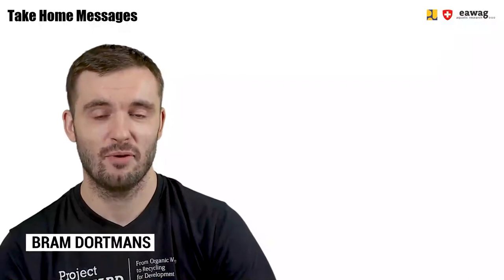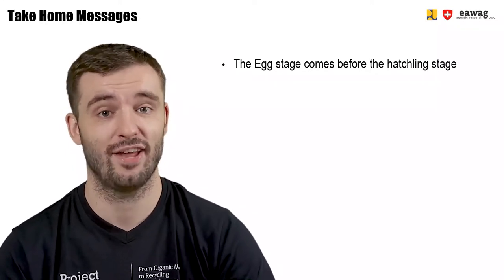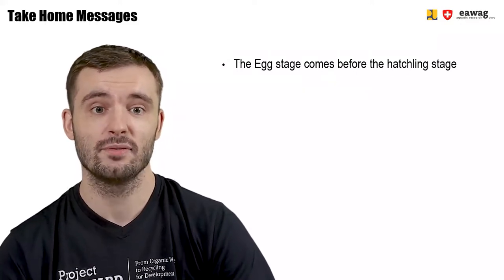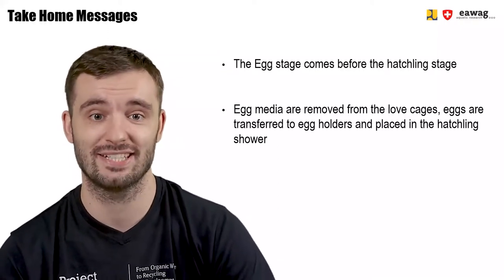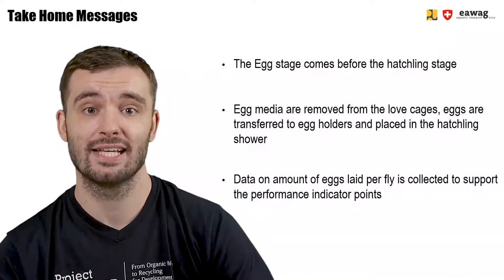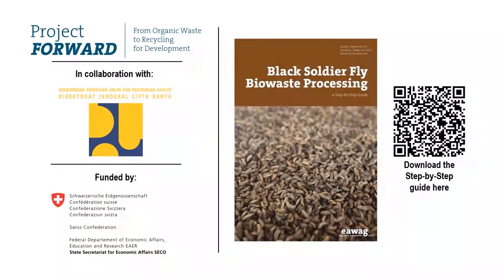We have come to the end of this module on the egg stage. We saw that the egg stage in the life cycle of the BSF comes before the hatchling stage and after the fly stage. In this module, the egg media were removed from the loft cage, eggs were transferred into egg holders, and the egg holders were placed in the hatchling shower. We saw that data on the amount of eggs laid per fly was collected in order to support the performance indicator points. Thank you for watching this module, part of the e-learning video series on BSF BioWaste Processing. More information can be found in the BSF Step-by-Step Guide, downloadable via the QR code. This material was part of the Forward Project by EWAC, in collaboration with the Ministry of Public Works in Indonesia, and funded by SECO, the Swiss State Secretariat for Economic Affairs.